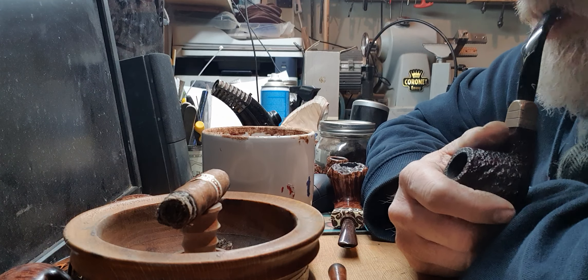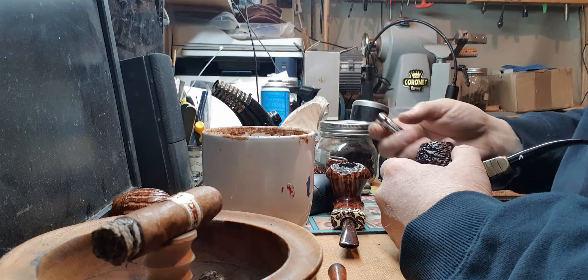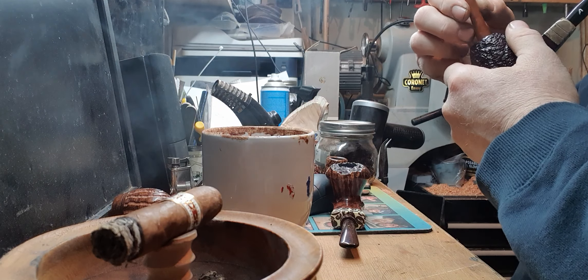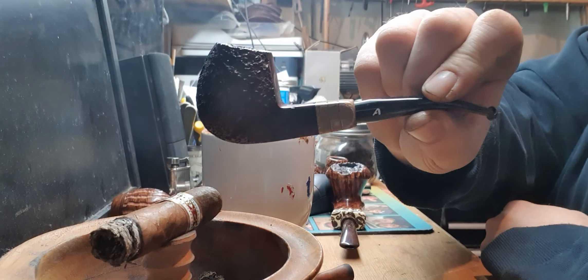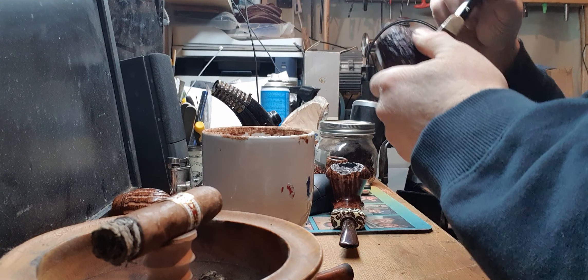Over time you just seem to remember, almost by instinct, which tobacco goes with which pipe. Depending on which direction you're coming from — whether you fancy a particular pipe on a given day or a particular tobacco — that informs your selection. If I fancied Amphora Virginia it led me to choose this pipe. If I'd fancied this pipe I'd have gone to a Virginia roll cake. It just depends which way round you go. I should mention: this is the Escorti Christmas special edition 1997, pipe number 97 of 500.